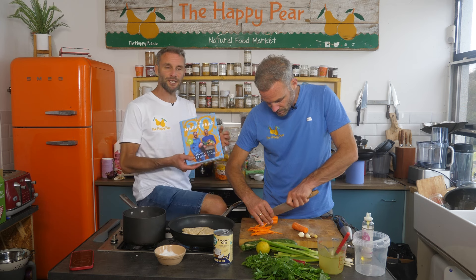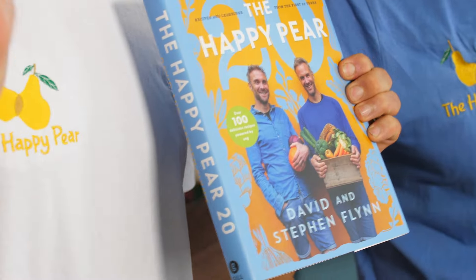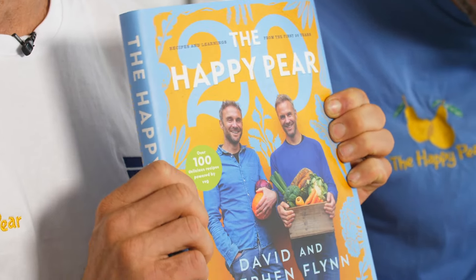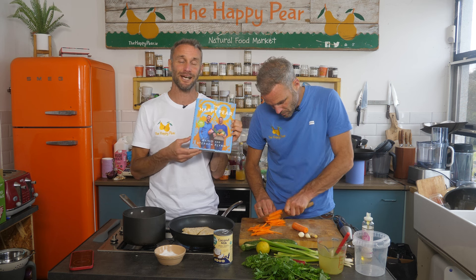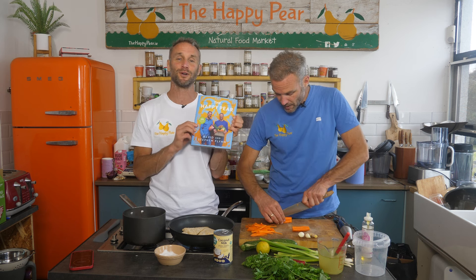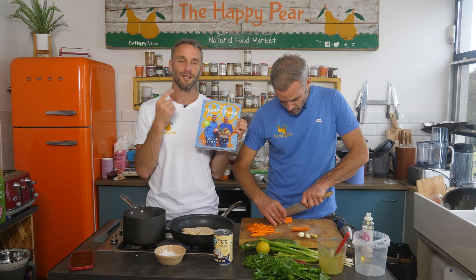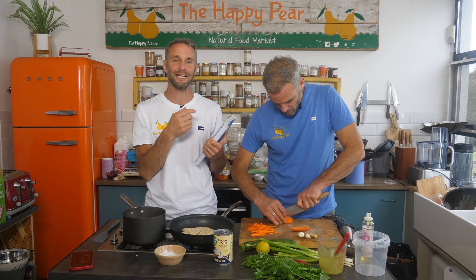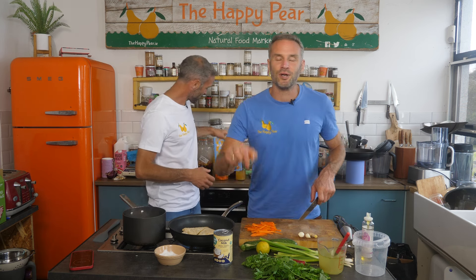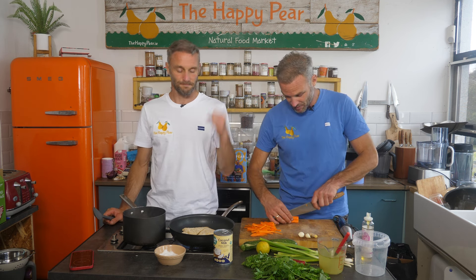Massive shout out to everyone who's pre-ordered our book — it comes out October the 31st. This is the best collection of recipes from the last 20 years, plus stories and adventures. We've got things like our 20 learnings from 20 years in the health industry, and 20 ways to feed your kids more veg. There are incentives for pre-ordering, including a tour of our facility, a tasting tour, a lunch date with me and Steve, and a four-week healthy lifestyle coaching plan. Link is down below.